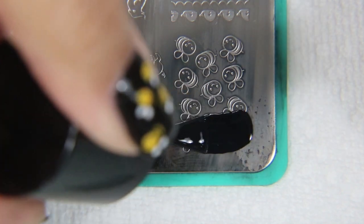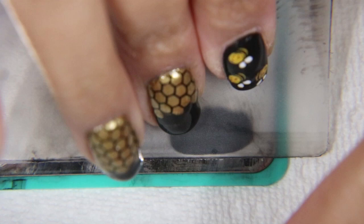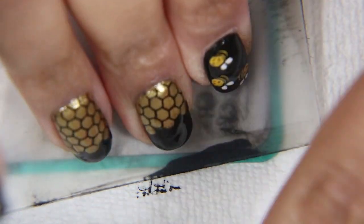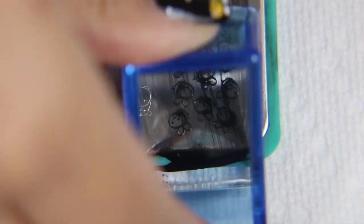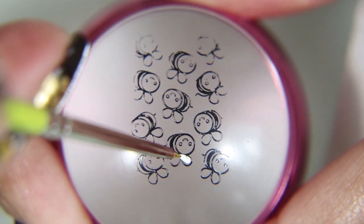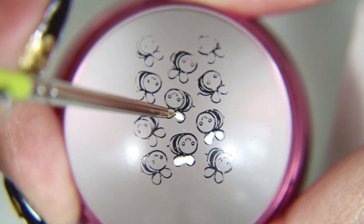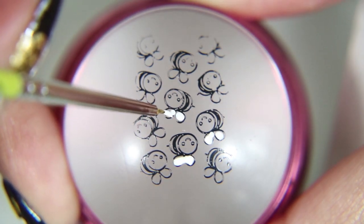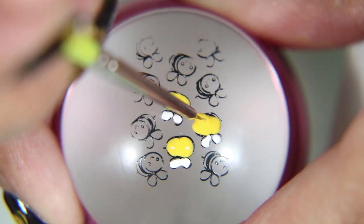And now I'm picking up this plate by Maniology. It's a collaboration with Nail Bees, and I am picking up the bees. They are adorable, and this is just a regular black stamping polish by Maniology. And now I'm picking out my favorite three bees to put on my nails. You don't have to use all of them — you can paint all of them and then save them.